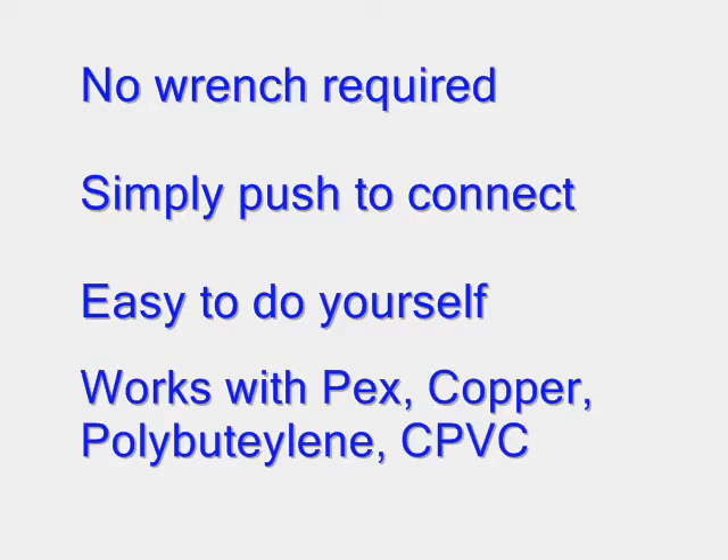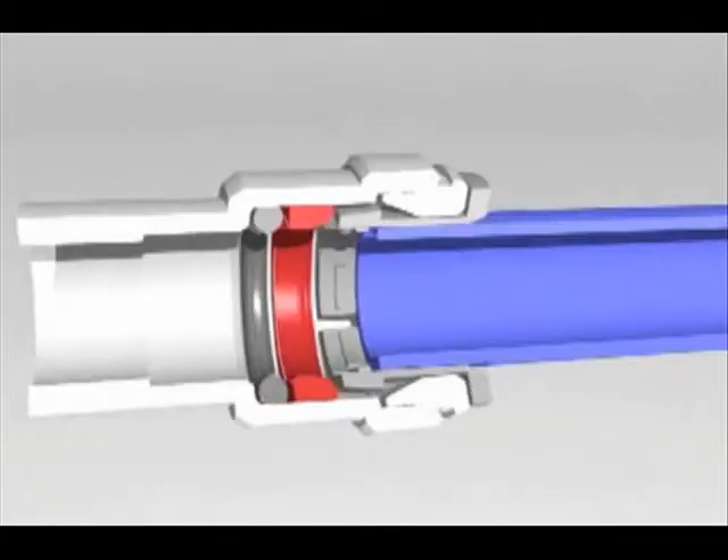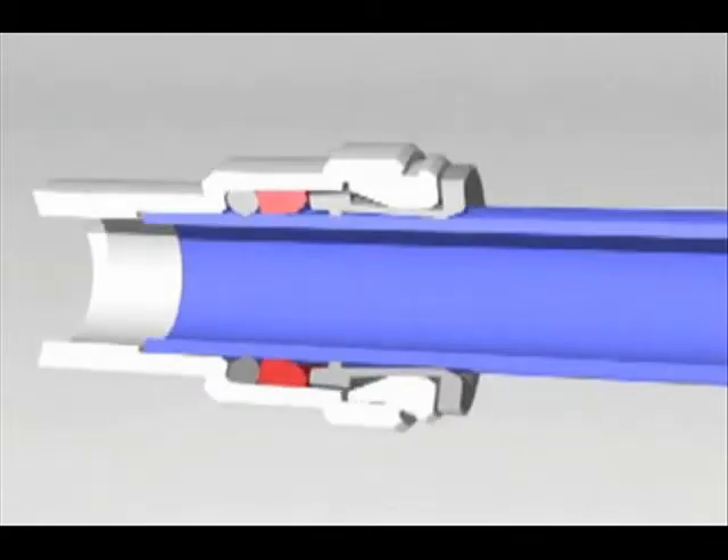The fittings will work with just about any kind of tubing. Essentially, the tubing is pushed into the fitting until it meets an internal stop. This fitting locks it in place and provides a tight, leak-free connection.